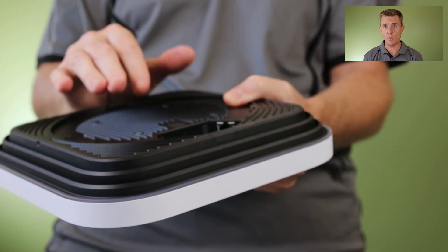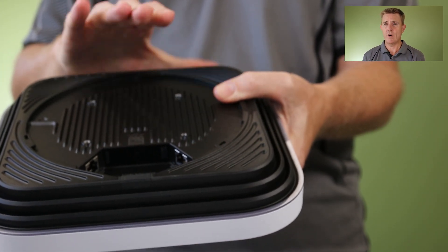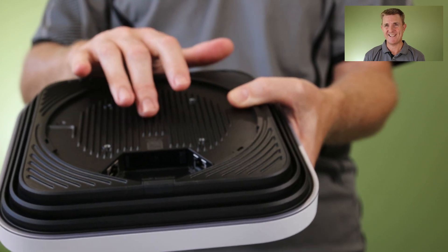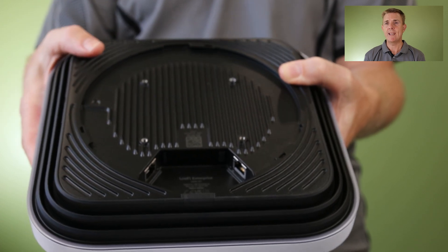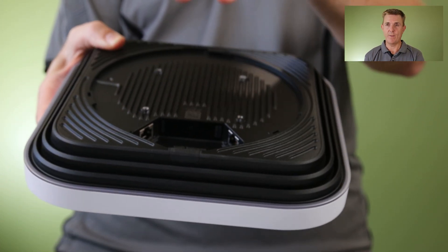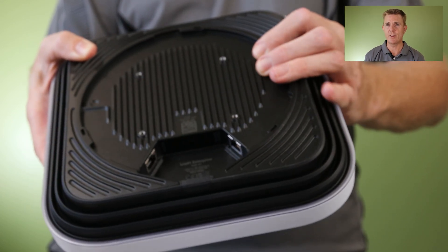This is a Wi-Fi 7 device and it supports Wi-Fi 6 as well. It runs 2.4, 5 gigahertz, and 6 gigahertz. It is 4x4 in the 5 and 6 gigahertz bands and 2x2 in the 2.4. So a really good performer, and obviously with the 10 gig interface it has a great chance of carrying a good amount of data for you.